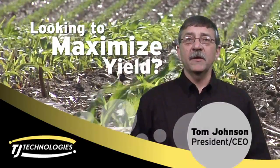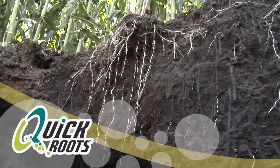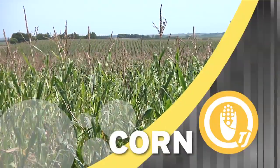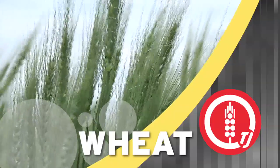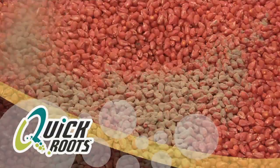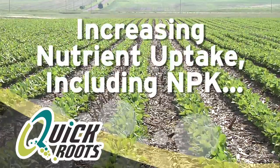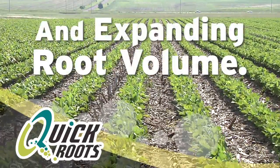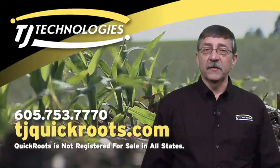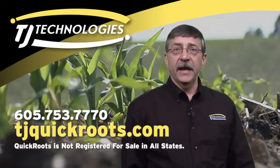Looking to maximize yield? Quick Roots is a microbial seed inoculant that allows the plant root to explore a greater volume of soil — the key to higher yields. Quick Roots continues to generate yield response on corn, soybeans, wheat, and more. Applied to the seeds, the live microorganisms go right to work enhancing seedling vigor, increasing the uptake of certain nutrients including NPK, and expanding root volume. Call TJ Technologies or your local dealer and get your Quick Roots today.